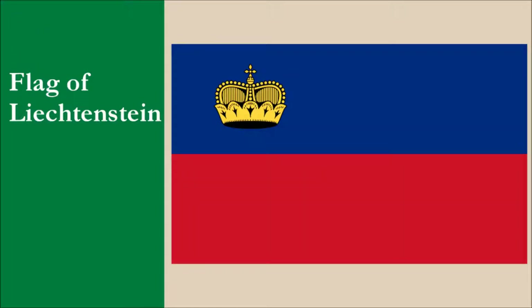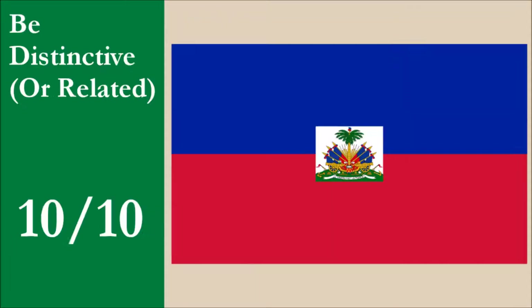The flag looks similar to that of one other country, and that country is Liechtenstein. Liechtenstein has a yellow crown in its canton, while Haiti has their coat of arms at the center on a white background. Liechtenstein added the crown in 1937 because at the 1936 Olympic Games, Haiti used a plain bicolor, and therefore the two flags used at those games were identical. While the charges help in making the flags different from each other, there's still a striking similarity between them both. Haiti's flag is older, and under our scoring rules, the older flag doesn't get penalized. So for this principle, the flag scores 10 out of 10.